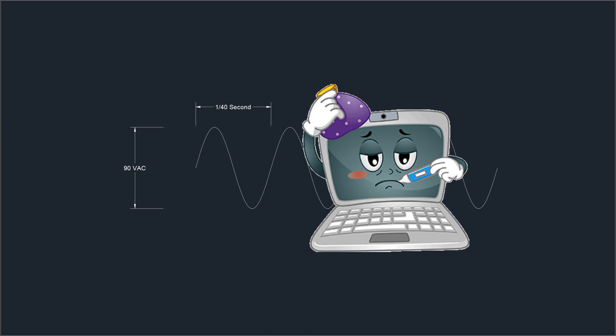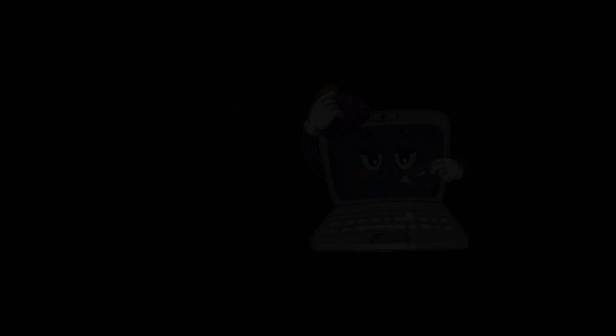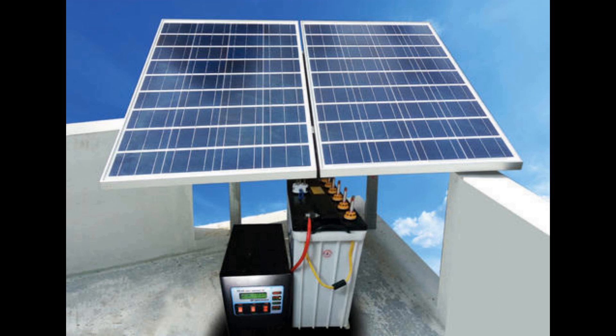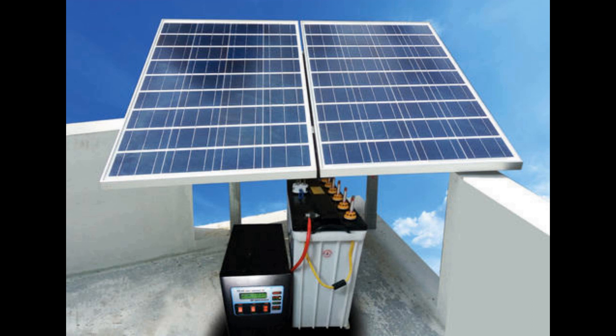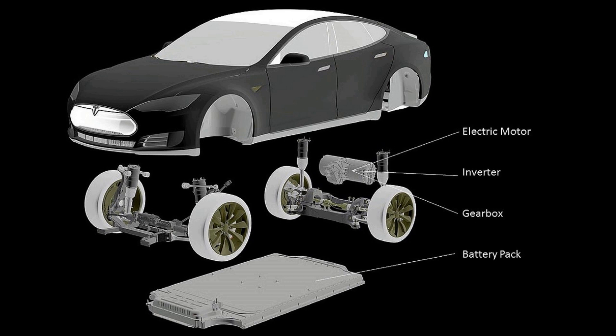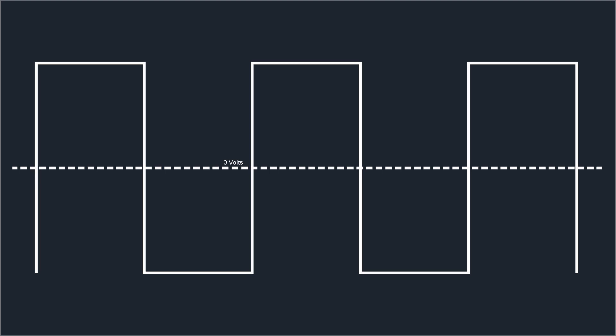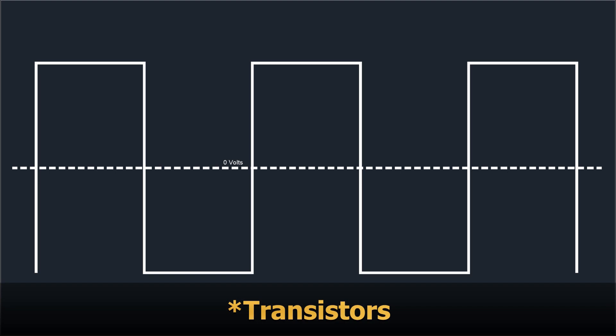Direct drive generators can get the job done with simpler devices like lights, but more sensitive stuff doesn't respond well. The answer is the inverter generator, which combines an inverter with a direct drive generator. An inverter is a device you see a lot of in this new green era — people use inverters to power their houses on solar, and inverters are used in electric cars to drive the motors. An inverter takes direct current, where electrons are consistently moving in one direction, and converts that to alternating current.